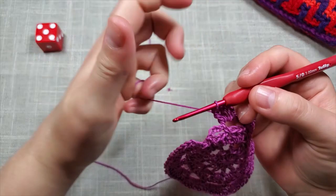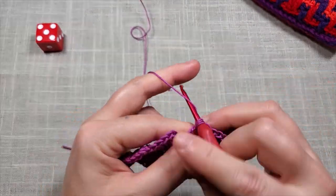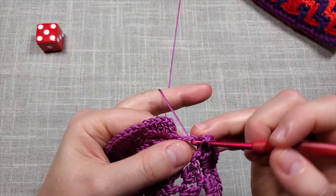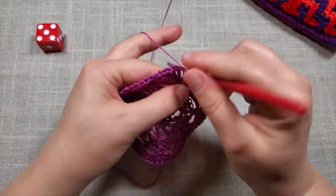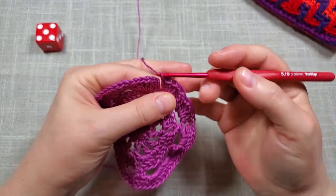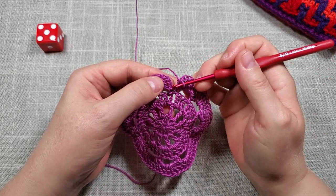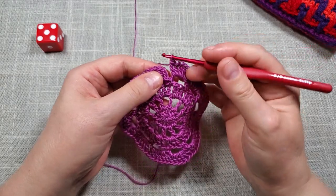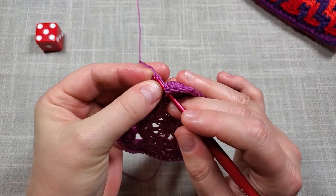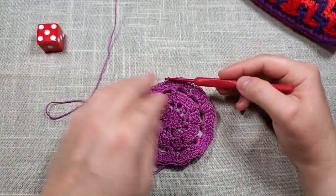At the end of round five, do the last six double crochets — one, two, three, four, five, and six. Then slip stitch into the third chain — one, two, three — that chain three at the beginning, going into both loops. If I'm going too fast or too slow, just let me know in the comments and I'll try to do better. That is the end of round five.